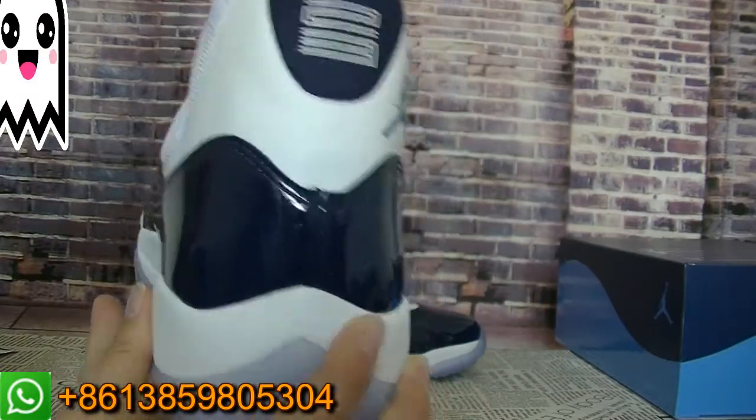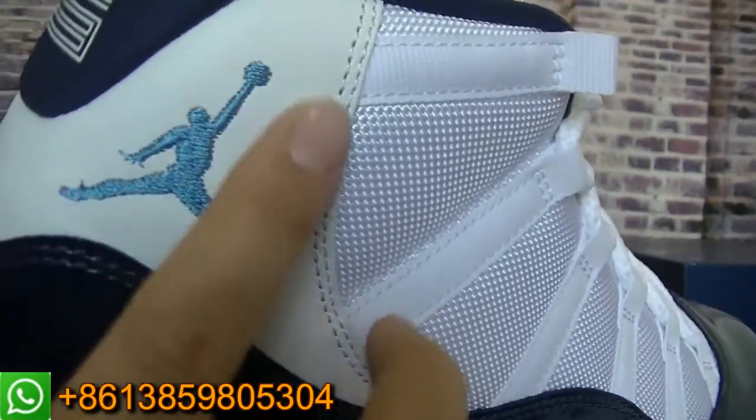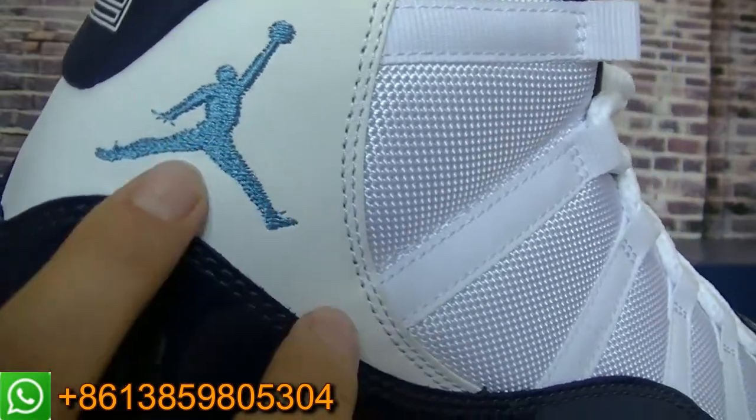Move to the back. You can check this part — the stitching of the Jumpman logo. And it's a blue color, the light blue color.